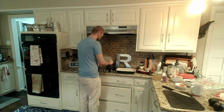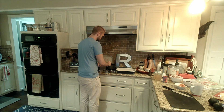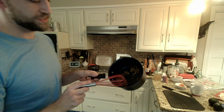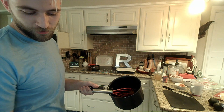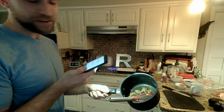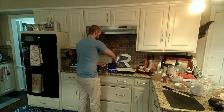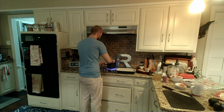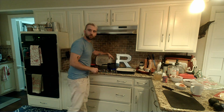So we have our seasonings getting nice and aromatic. I'll come show this to you guys — the lighting is awful. So we've got a little bit of a paste going with our seasonings here. Now that there's a nice little aroma coming off of that...